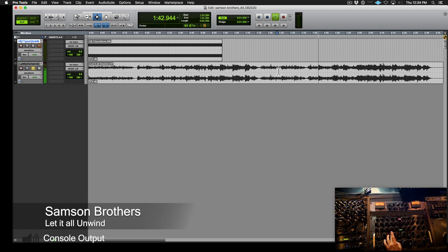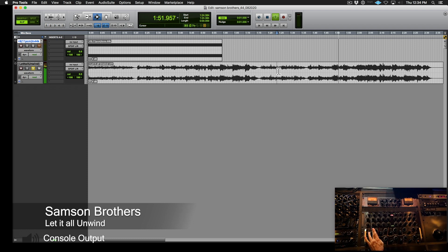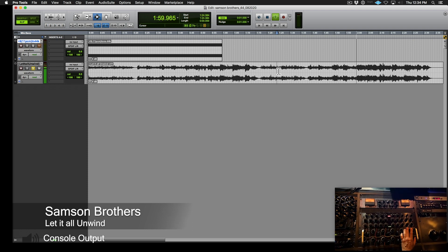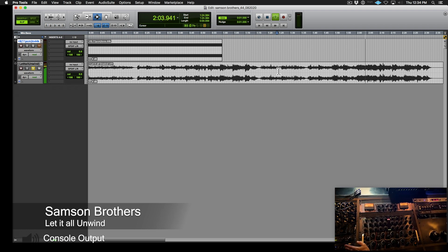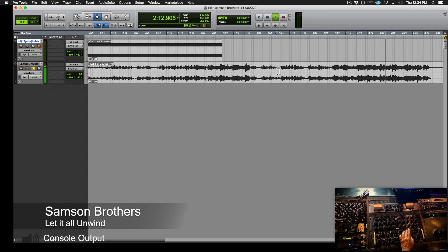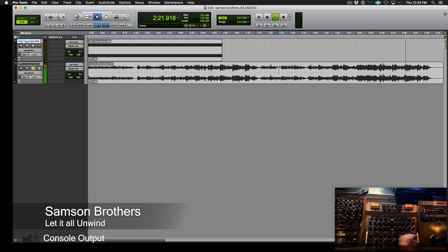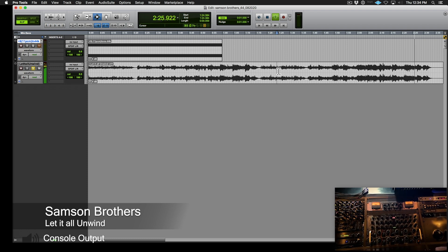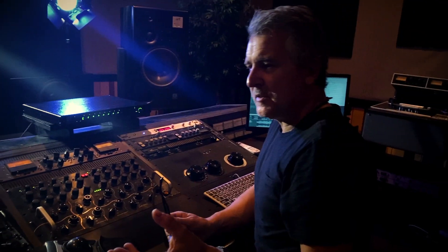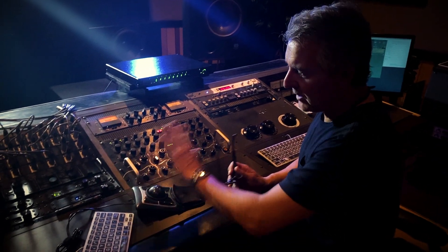[Playback with corrected EQ and Manley Vari-Mu] Sophia, the fear of giving in... and heartache, heartache from within... but someday you might, might see it fall... [listening continues]. Starting to come together. Let's listen from the first section and see how that vocal comes in — without any riding or tweaking — to see if it still hits hard and heavy the way it did when I first listened to the track with nothing on it.